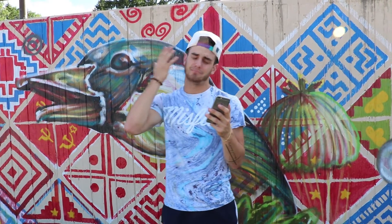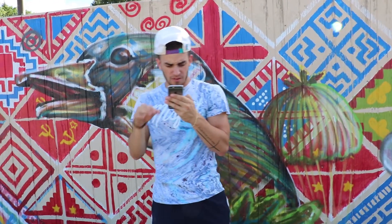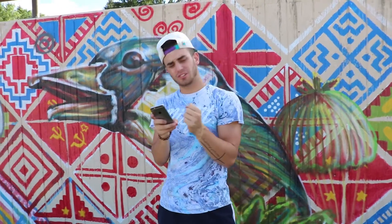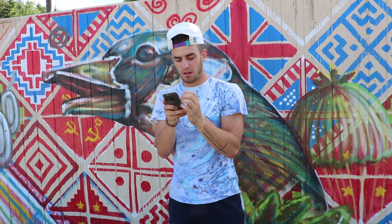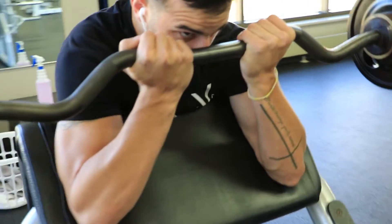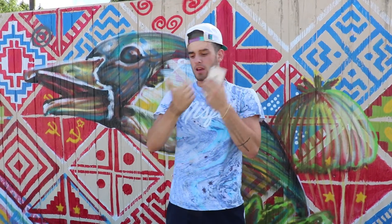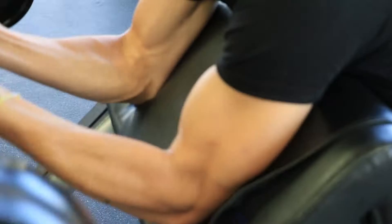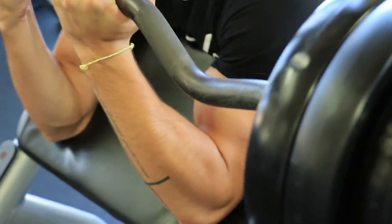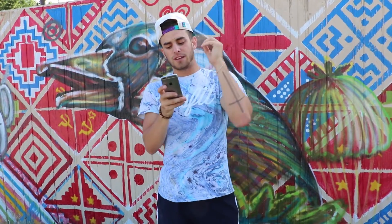Next exercise was a superset of easy bar preacher curls and dumbbell lying tricep extensions. We switched it up a bit — we did the easy bar preacher curl by itself for three sets of ten, going heavy. We used a close grip on the easy bar, since the first exercise used a wider grip, to hit both parts of the bicep.